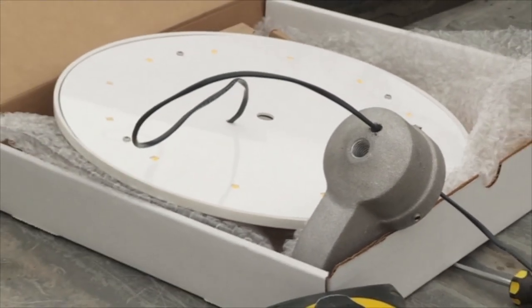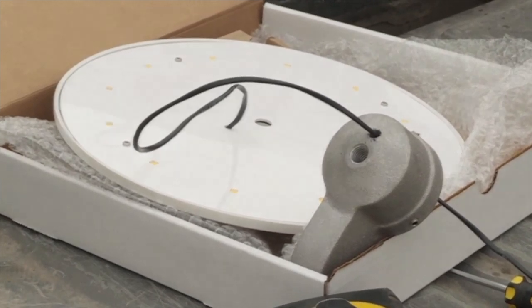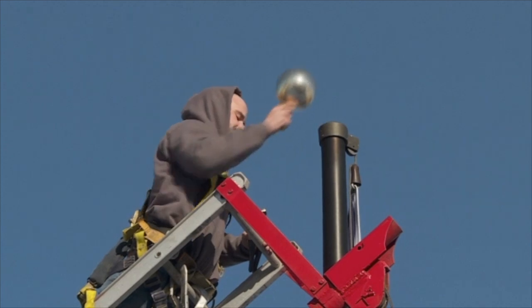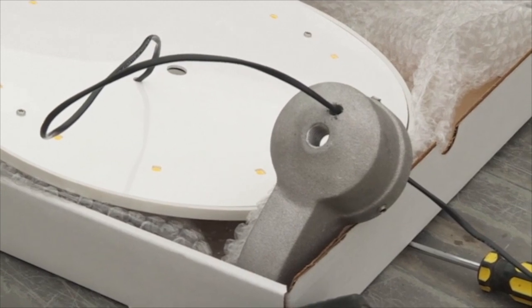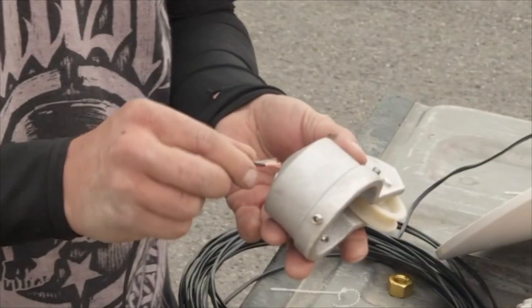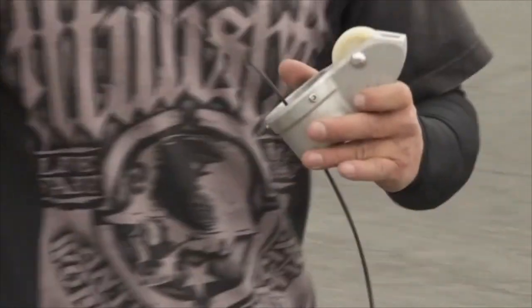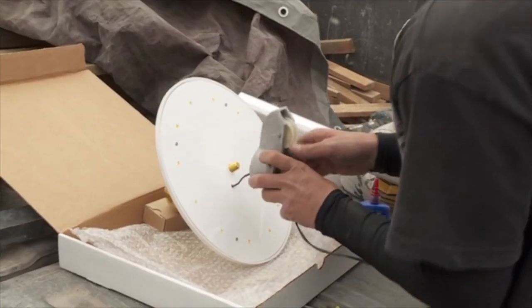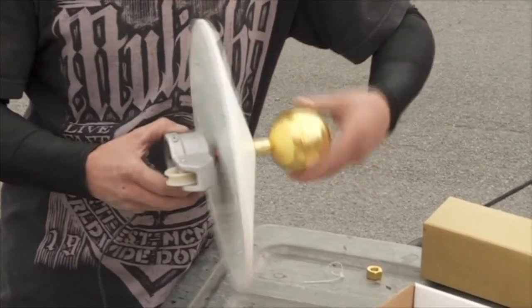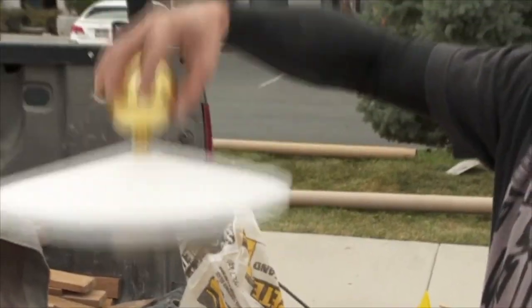To get power to the flag hat, a hole needs to be drilled through the truck like this. With the ball separate from the truck, drill an 11/64th inch hole in the top of the truck that matches the wire that comes out of the flag hat. Feed the flag hat wire through the hole, securely assemble the flag hat in between the truck and the ball, then screw down the ball tight. This is what it should look like.